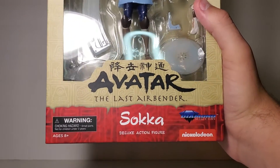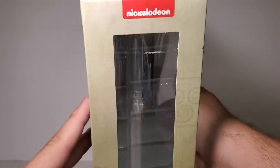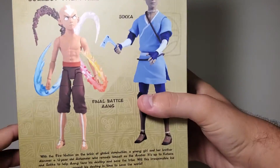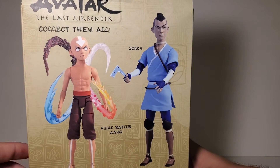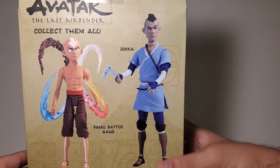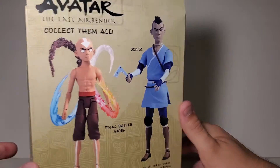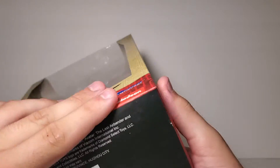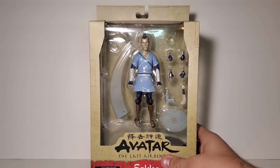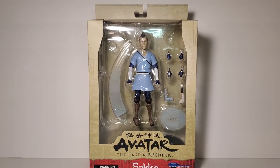Taking a look at the packaging, it's the standard Diamond Select packaging. This is the deluxe version, so you get extra accessories in there. It says 'Sokka' on the front, nothing really on the side. On the back, like I said, it's series four. There's the Avatar State Aang — I'm not going to be getting that at all. There's Sokka on the back — I don't really think that looks anything like him. On the bottom there's the barcode. I don't think this is going to be hitting mass retail stores, but it could help someone.